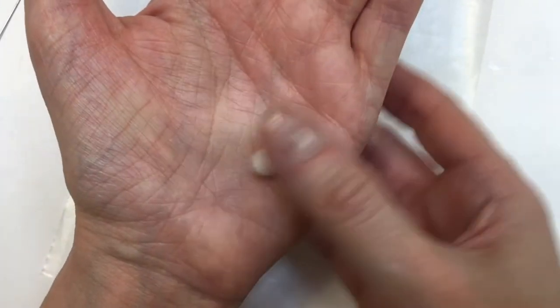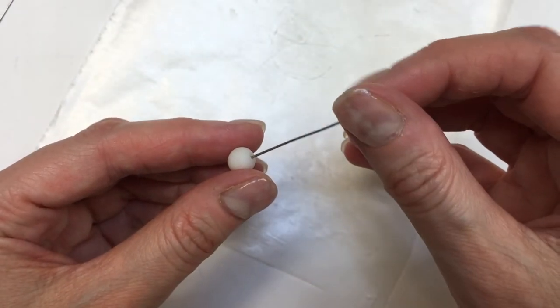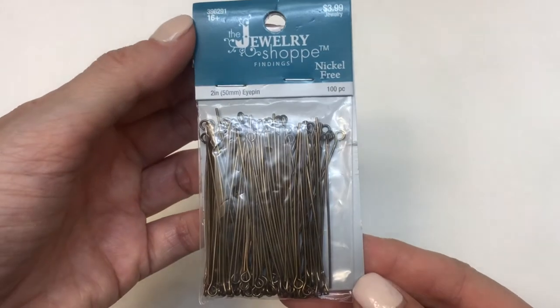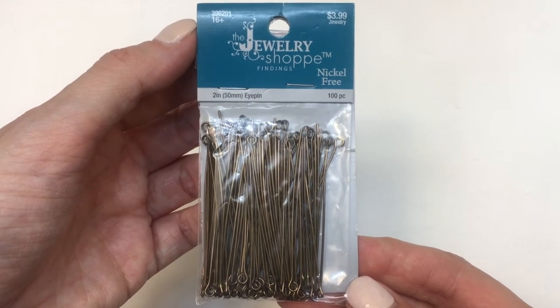I let the spheres dry a little bit, but before they're fully dry I'm going to take a couple of pins and make holes in them. The reason I wait a bit for them to harden is because the clay is really soft at first — if you touch it right away, you'll lose the sphere shape. If you're working with polymer clay, you can make the holes before baking, or you can use standard pins.